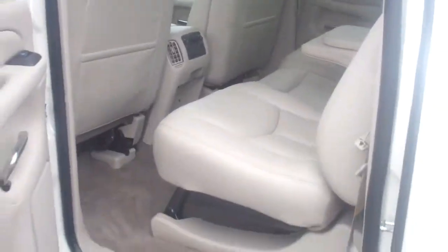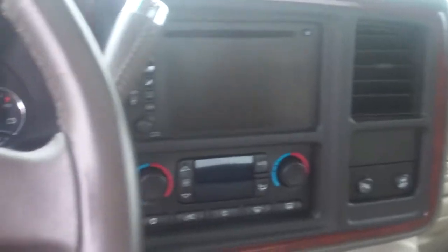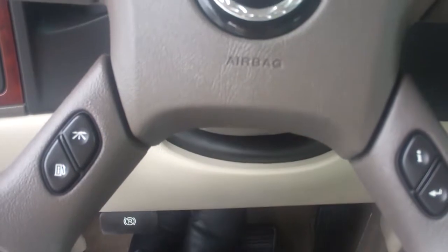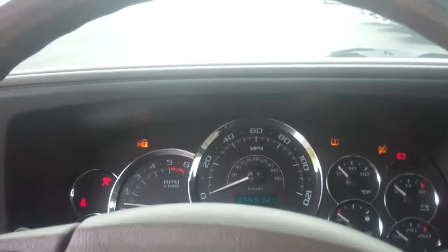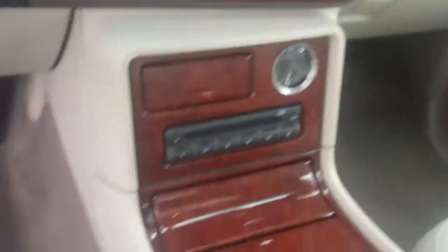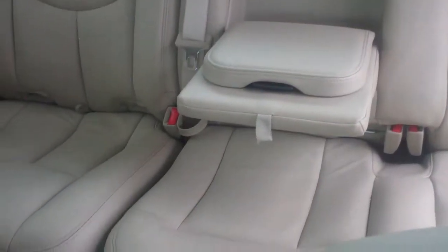Alright, and I will start her up for you also, so you can hear how it sounds. There it is. And here is the mileage — it's at 106,000.